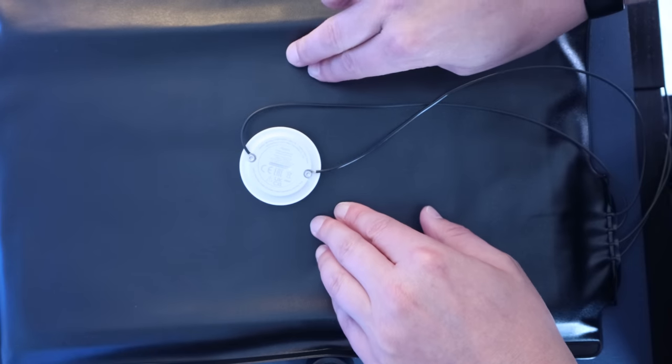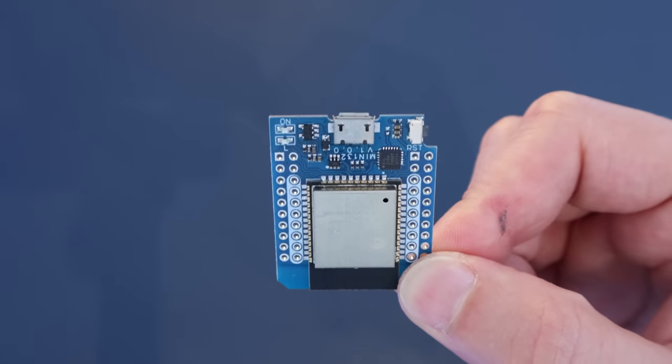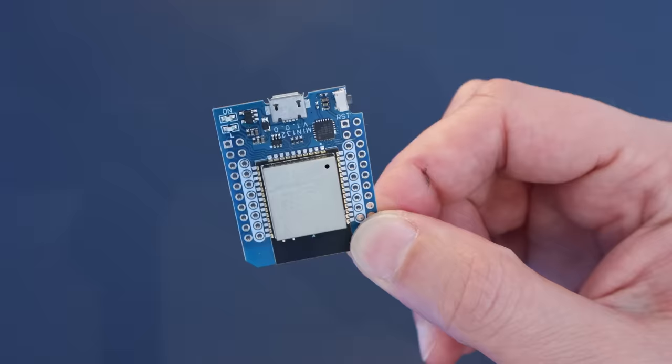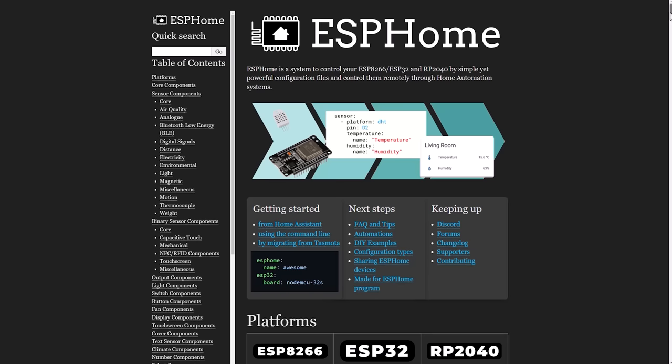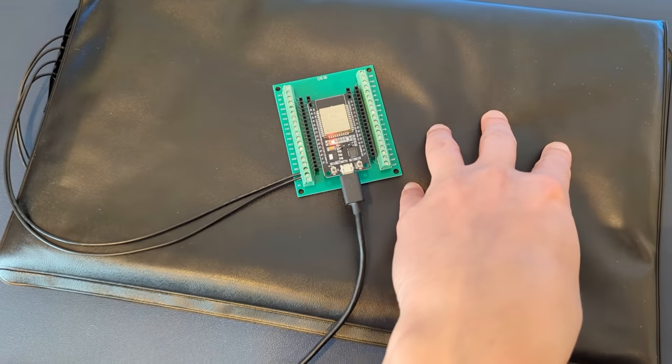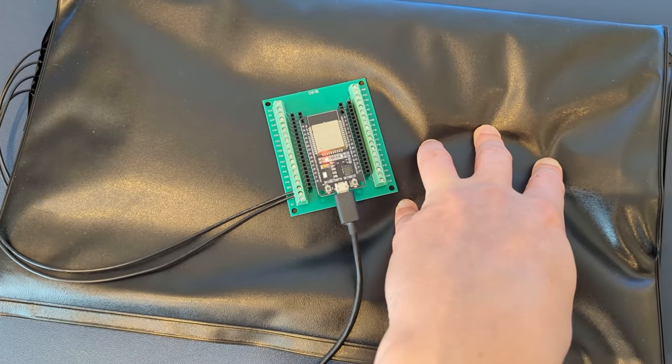So that was the easy way to make one of these pressure sensors for your smart home. It's time to look at the fun way. I originally set out to use this project as a way to learn more about a technology called ESPHome. ESPHome is a system that lets you program low power computers like this one and turn them into almost any kind of smart home sensor. It looked like a really powerful but complicated system, and I thought a simple project like an on-off bed switch would be the perfect way to get stuck in and learn the basics.